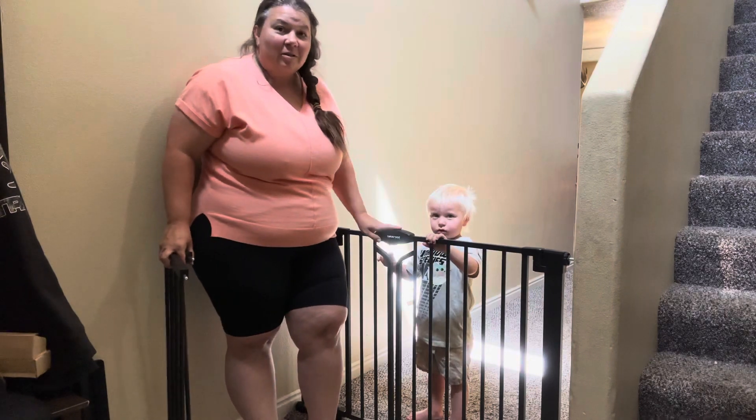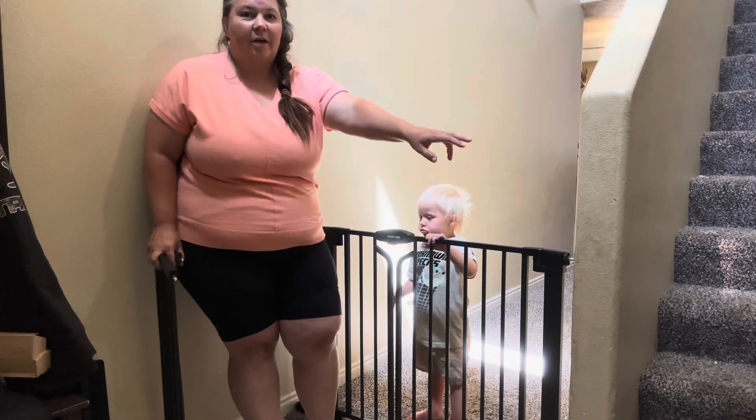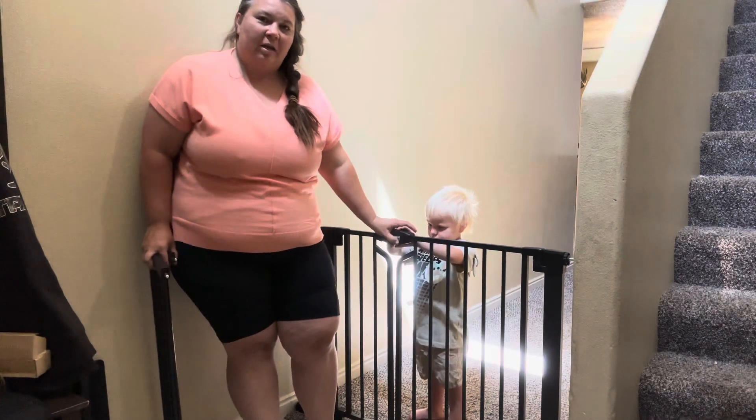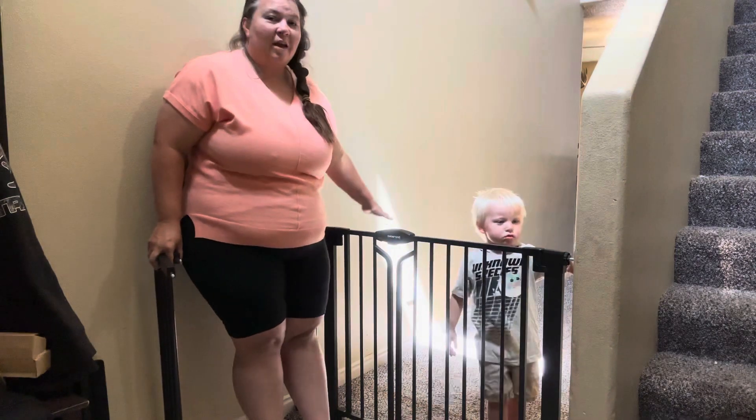Little ones aren't going to be able to get through this very easily — you're nice and secure. We have a set of stairs right here, which is difficult to put a baby gate on, so that's why we put it in this hallway. That way we know that they're going to be safe and protected.